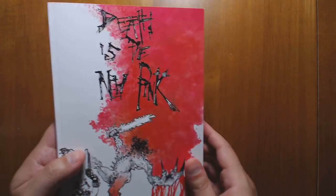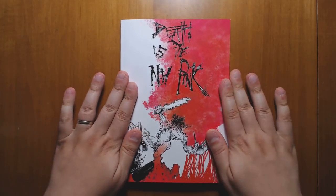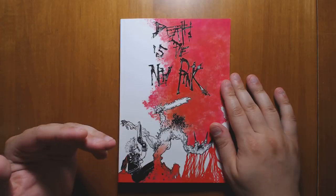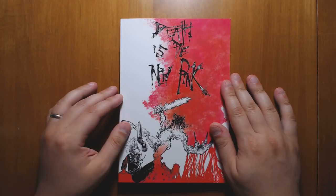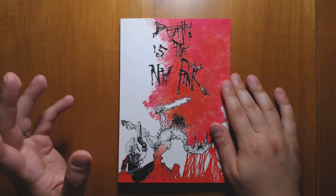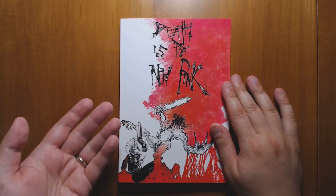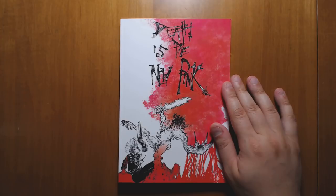So that's my review for Death is the New Pink. I love the system — I've loved the system for a long time — and the setting seems like a really good match for it. So if you want a fast, light, and deadly apocalypse game that does not take itself very seriously, this is one of my favorite books for doing that. I strongly recommend it.